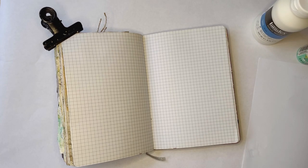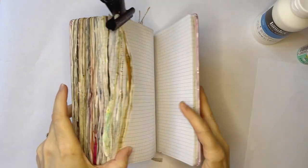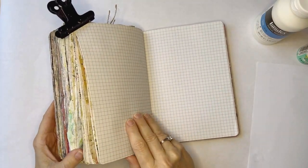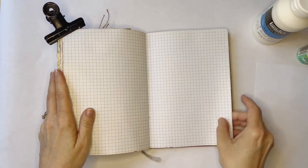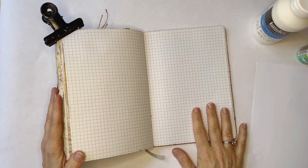Hi everyone, it's Erin from EB Mixed Media. Today I am going to be working in one of my most favorite journals. This is a cheap notebook that I purchased for about five dollars. It is filled with very thin graph paper. I glue several sheets together to make the pages thicker so they can handle mixed media.